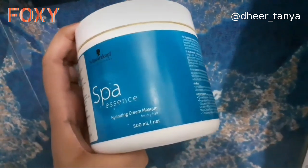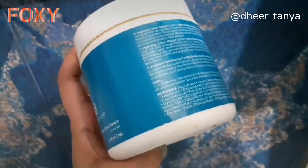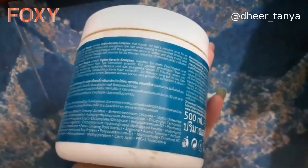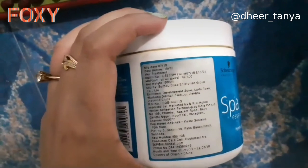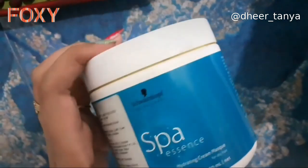This is really good for people who have dry hair. I have dry hair and I'm seeing a difference after using this. This is the Coarse Professional Spa Sense Hydrating Cream Mask for dry hair. It boosts the level of your hair's moisture, softens and strengthens the hair, leaving it moisturized and bouncy. It also gives deep conditioning and helps get rid of dry and frizzy hair, improving the health of your hair and scalp. This video is in collaboration with Foxy, which connects beauty influencers and artists with top brands and savvy shoppers.